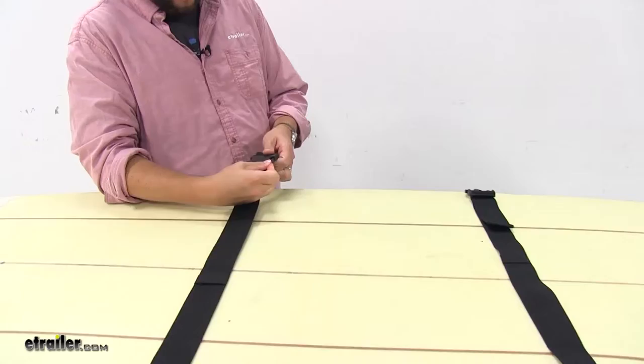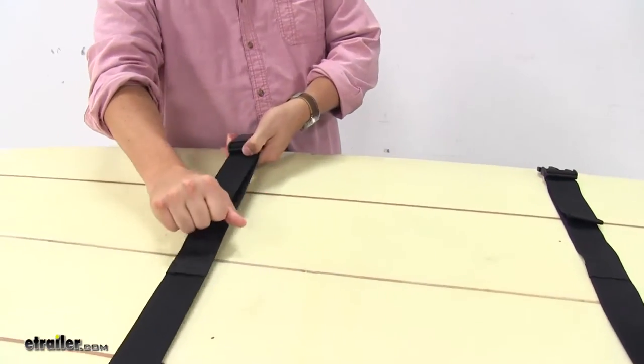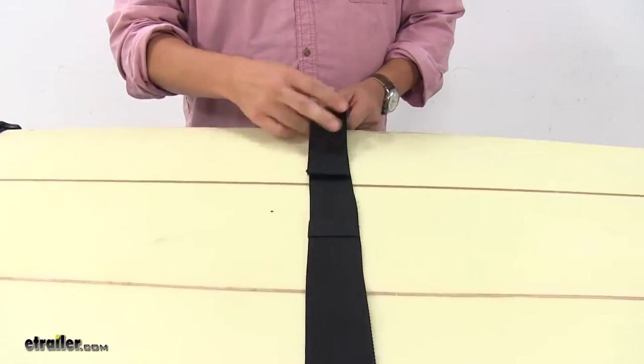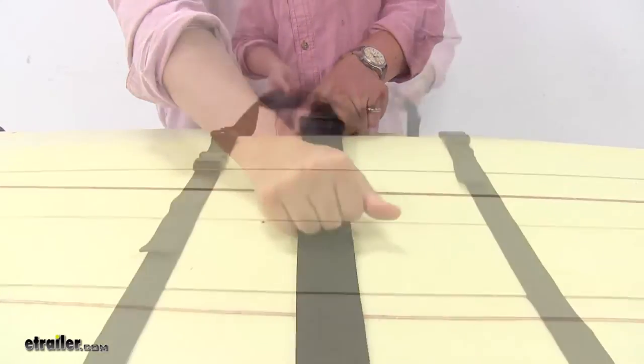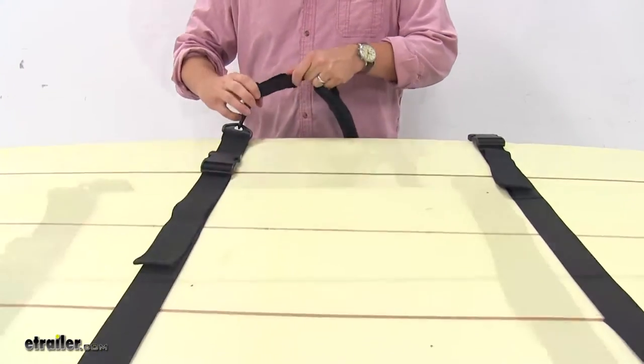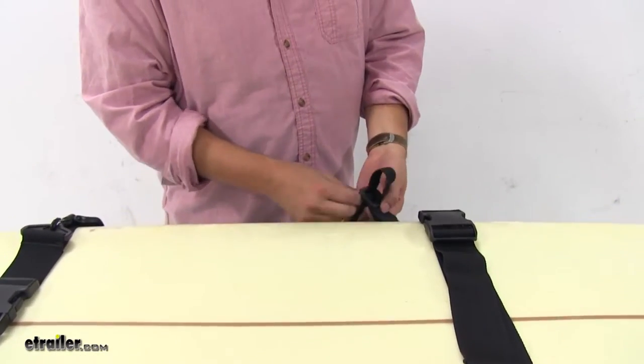We'll make our connection and we'll tighten down however much is needed. We'll also make some adjustments for our actual shoulder harness here — let it out just a little bit.